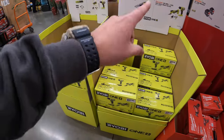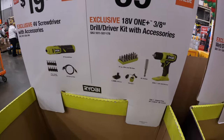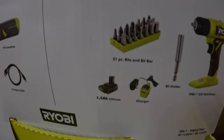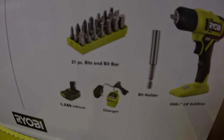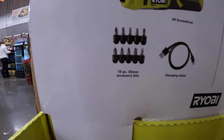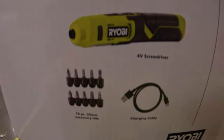Ryobi - the pricing is on the other side, we'll take a look at that. $39.88 for the 3/8-inch drill driver as a kit with accessories. That's the 1.5-amp hour battery, a slide-on charger, 21-piece bits and a bit bar. Or $19.88 for a 4-volt screwdriver with accessories - 10-piece, charging cable, and the tool.